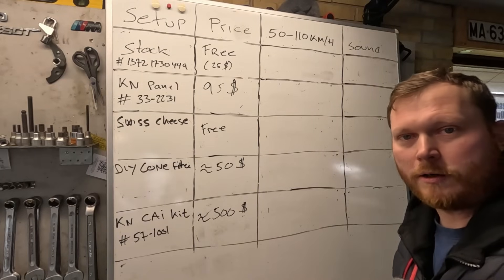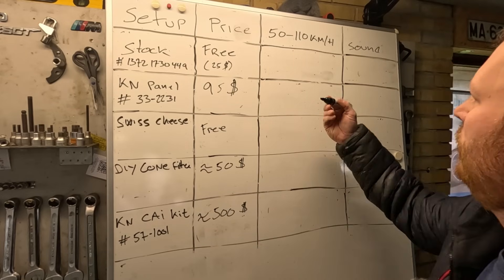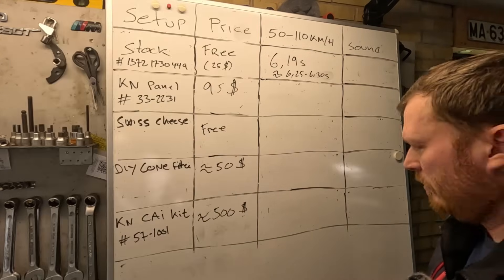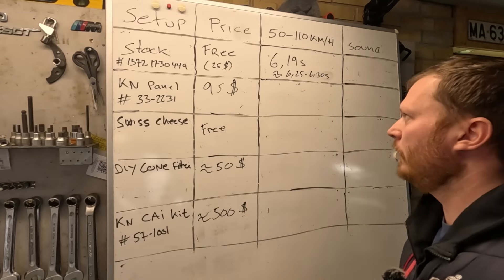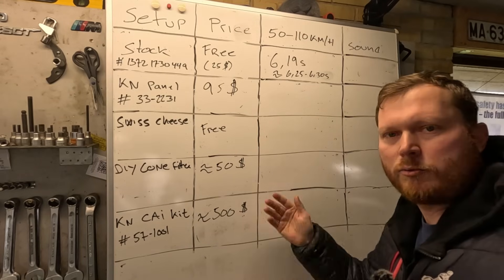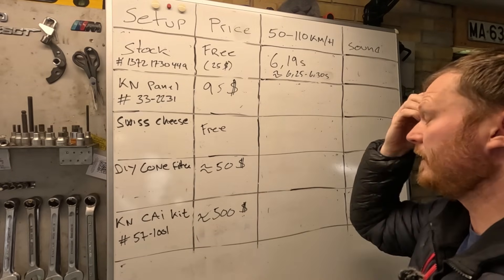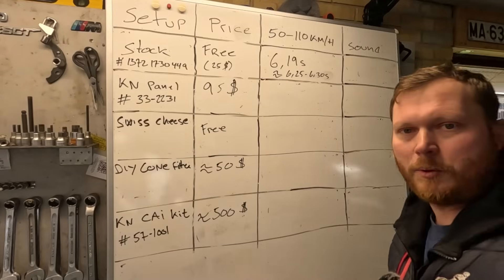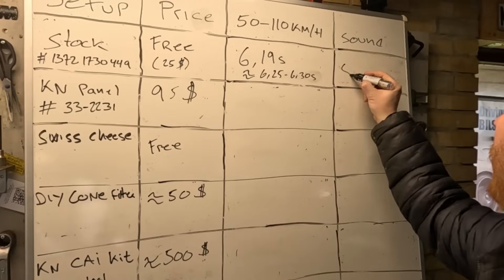Back from testing the stock filter and the best we managed to do in terms of 50 to 110 — well that was 6.19 seconds. In general though it sits right at around 6.225 to 6.3, so this was a little bit of a hero run, so to say. But there was also a slight decline as well on this run — not enough to deem it invalid in terms of this drag measurement, but there was a slight decline. Pretty respectable in my opinion, and sound wise, well, stock sound — let's just call it that.